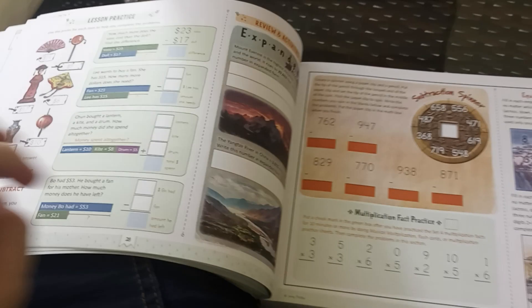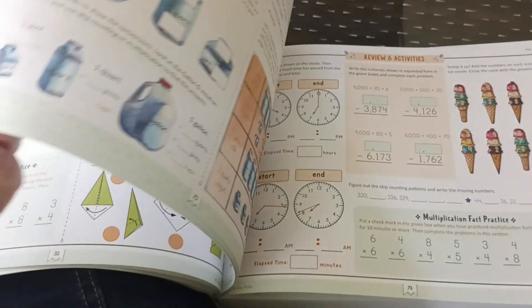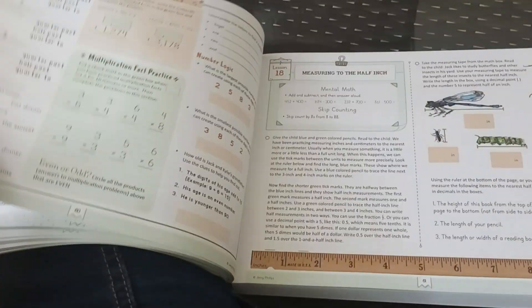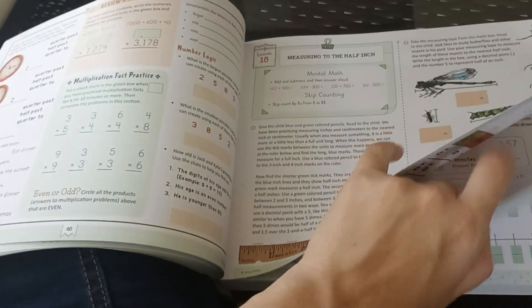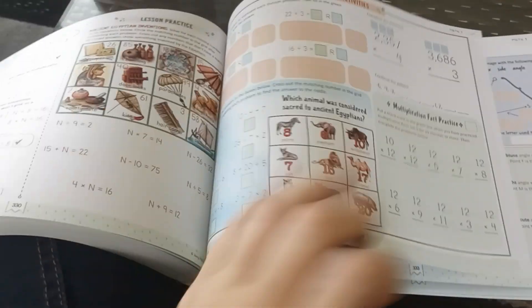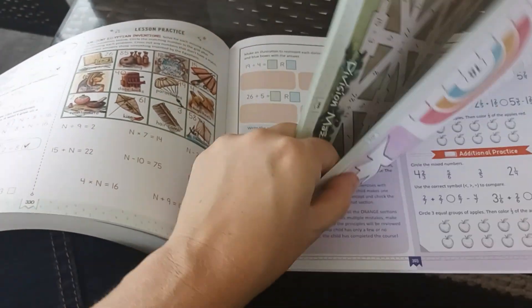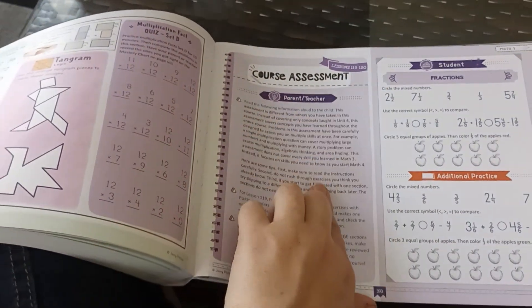This looks really good. I love how bright and colorful their pictures always are, and it looks like it's going to be really thorough and really good. I believe there are 120 lessons, and there's a review in the back — a course assessment — and that's lessons 119 and 120.